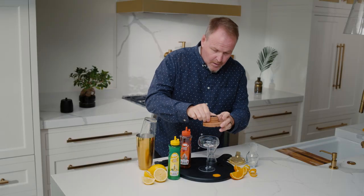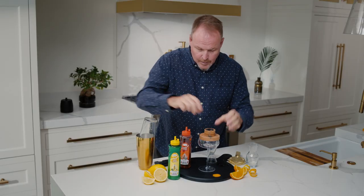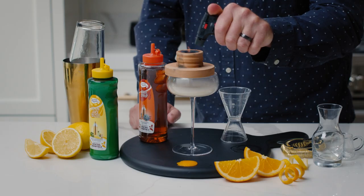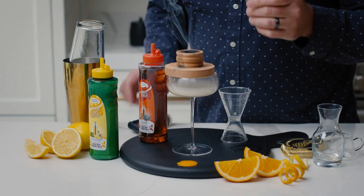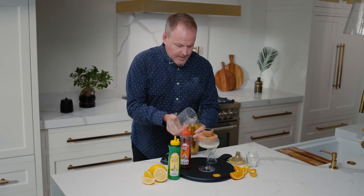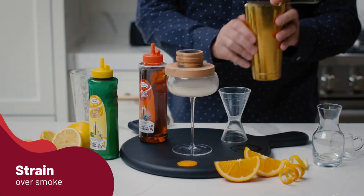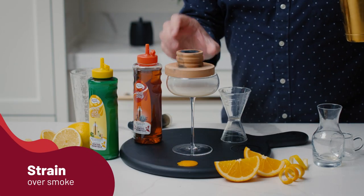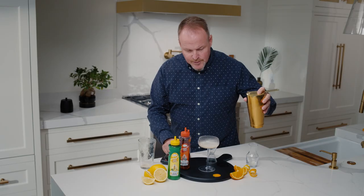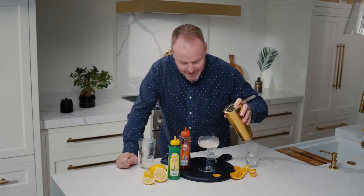I set that aside for a minute while I put our little smoke toy on top. All right, once we get smoke in there, we are ready. Give it a quick shake and we'll strain over top of the smoke, gently removing this top hat. You see the smoke just lingering inside the glass.